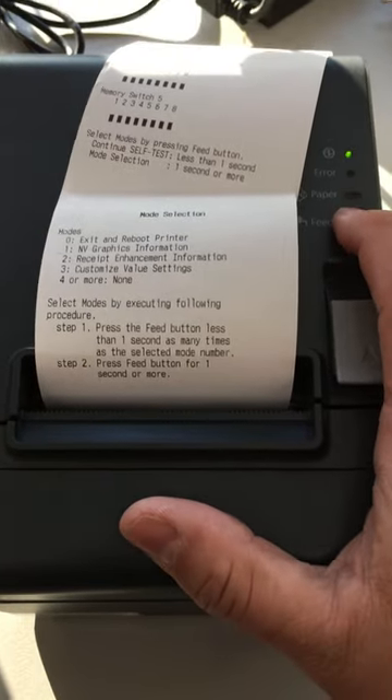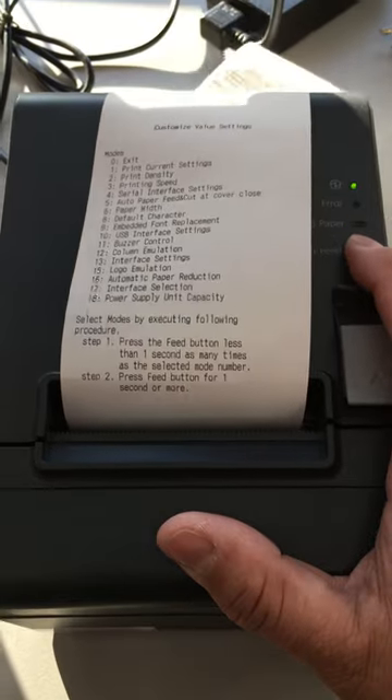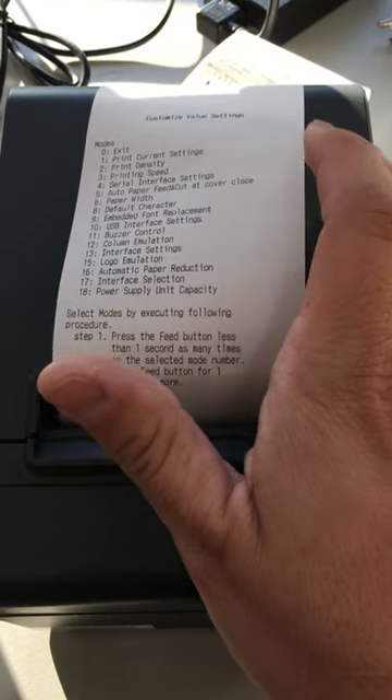So one, two, three, four — and we go into the customized value settings, as you can see at the top.